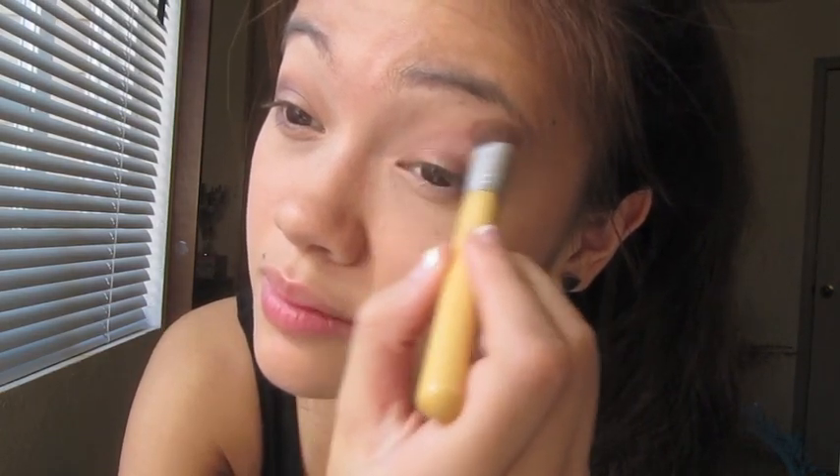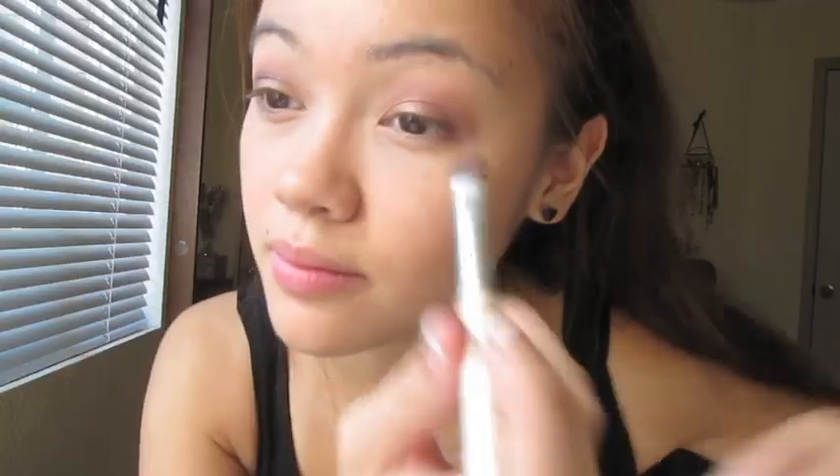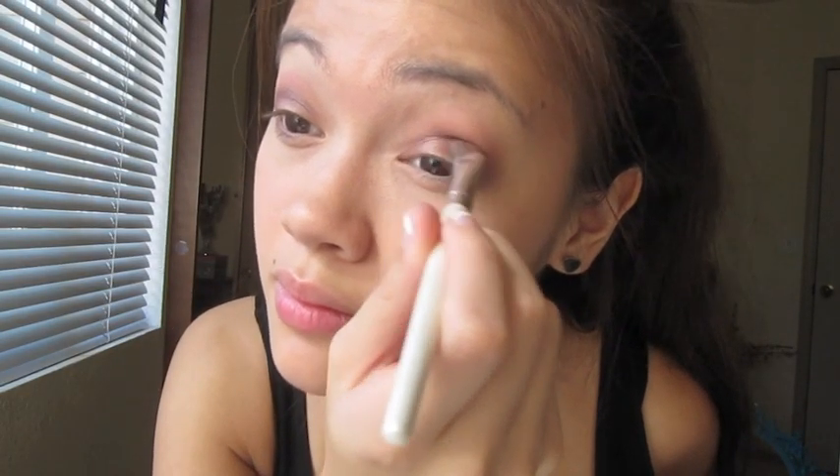Then with the blending brush, I'm going to blend those two colors. And then with the brown again, I'm going to be running a line on the inner part of my crease so it's a little bit more pigmented.